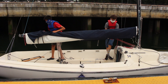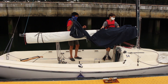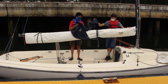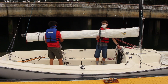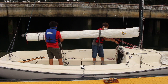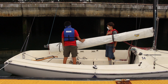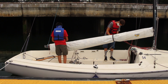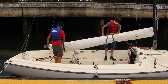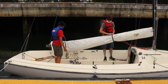Now let's move on to the mainsail. The first thing you should do is take off the sail cover and stow it in one of the lockers. Then lower the boom by uncleating the main halyard. Untie the slip knots in the sail ties so that you can unroll the mainsail. Slip knots are really easy to untie — just pull the end of the line and the knot slips out.